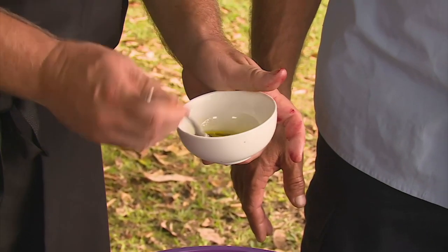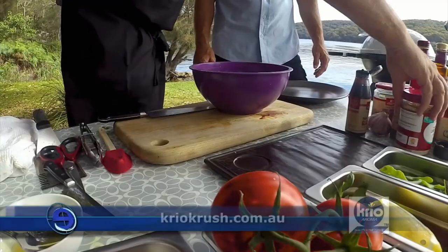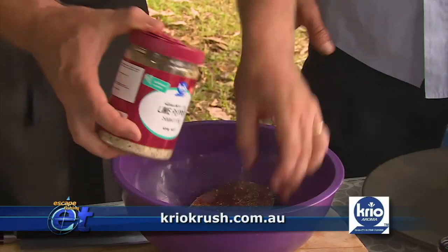I'm just going to give these a light marinade with some olive oil and some lime pepper — our favourite. It just doesn't take away from the fish. It just adds to it with Creo Crush. No, too good.